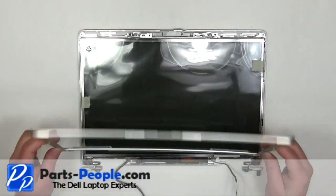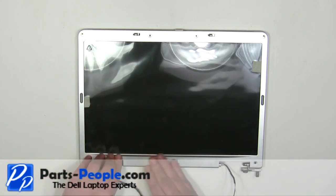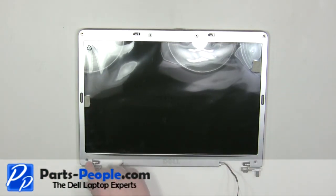Place the bezel onto the display and snap it into place working your way around the edges. Replace the six bezel screws.